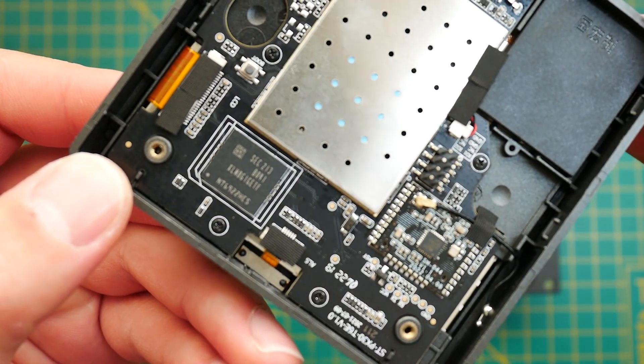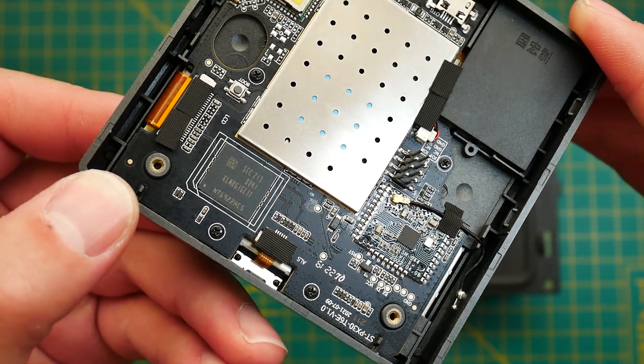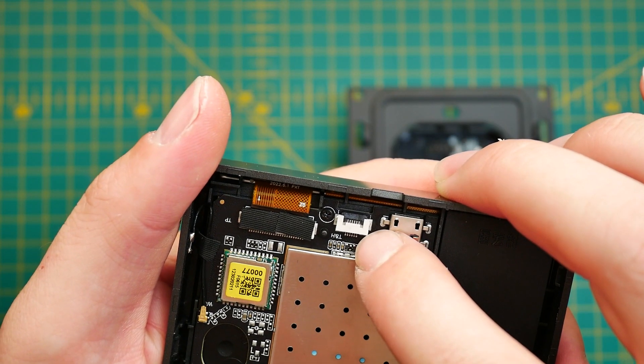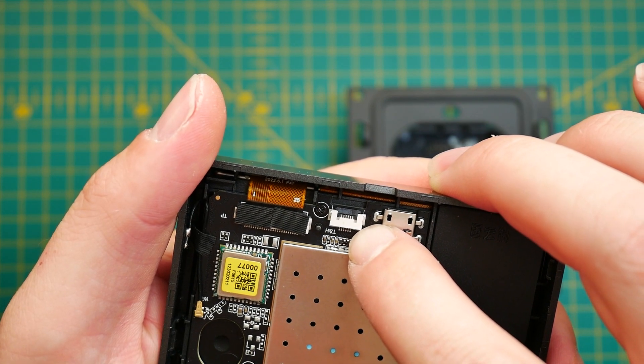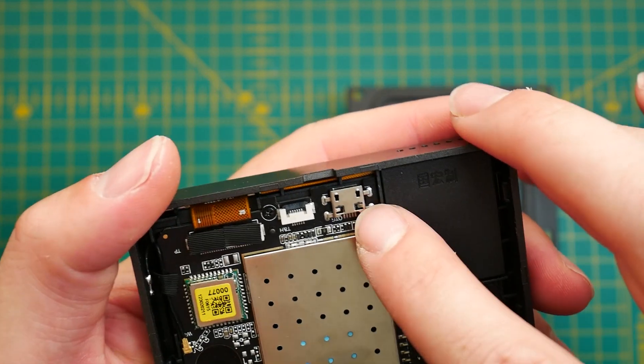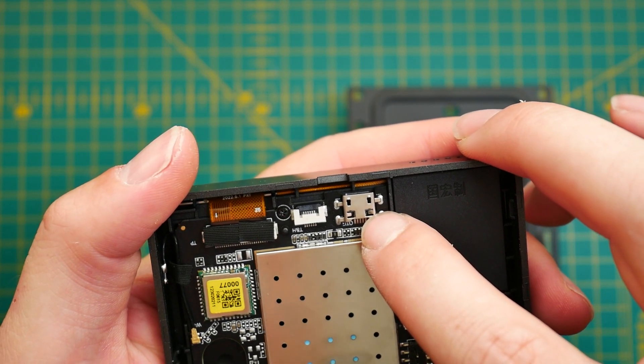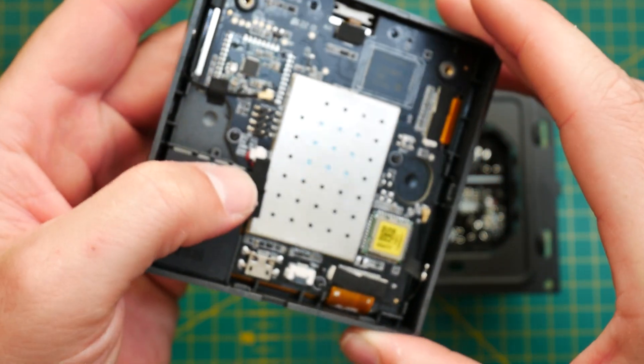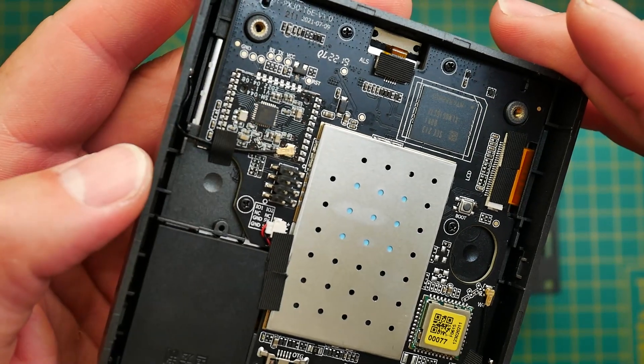Another thing that got my attention was the actual flash storage — it is eMMC storage from Samsung, which indicates this device will have something serious packed in there in terms of OS. Looking around the PCB, I also found an unpopulated ribbon slot for temperature and humidity, so my unit won't display this but your configuration may vary. There's also a micro USB port for OTG access, which is hidden inside — so in theory if you expose the PCB, you'll be able to plug in micro USB and do some funky stuff with it. The speaker on this device is surprisingly big, which indicates it's going to be quite loud and potentially have decent audio.